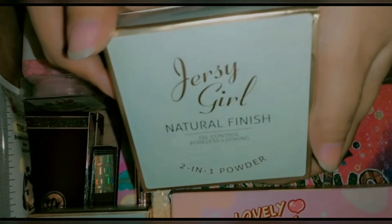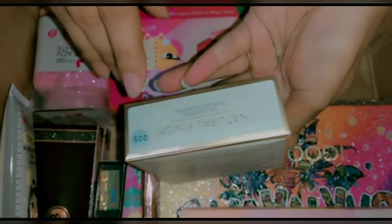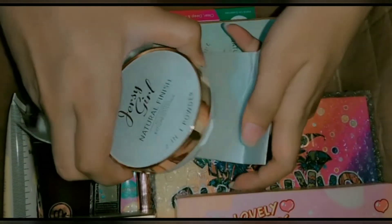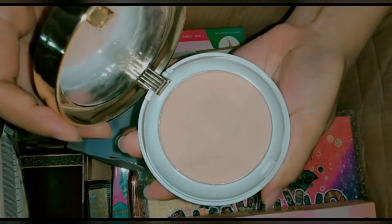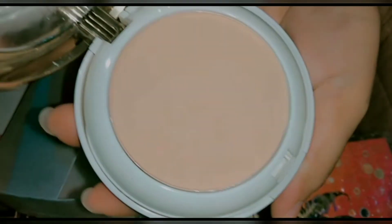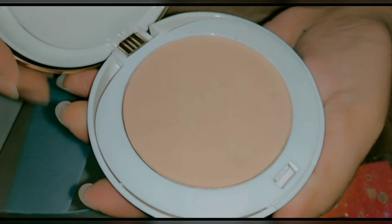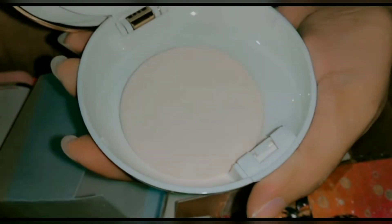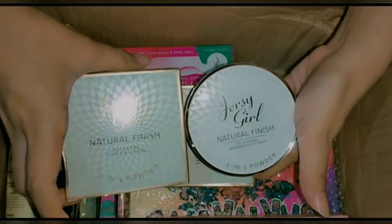Now I have the Jersey Girl's face powder, shade 005, full matte. It is a very good face powder — the light tone is on top and the darker shade is below. There is a mirror and puffs included so you can easily apply it. The quality is very good.